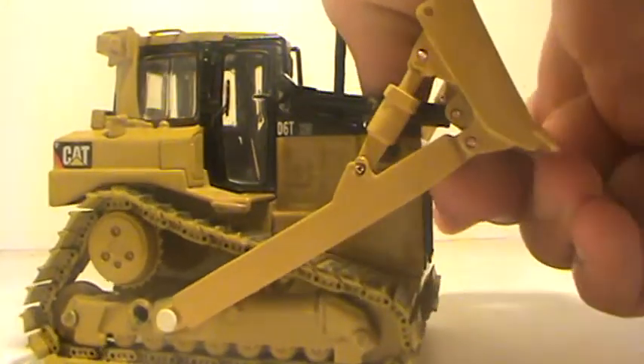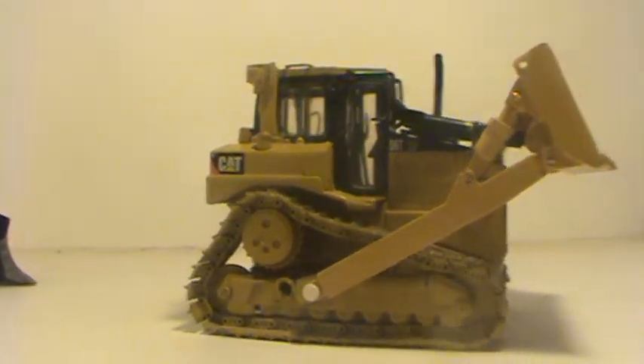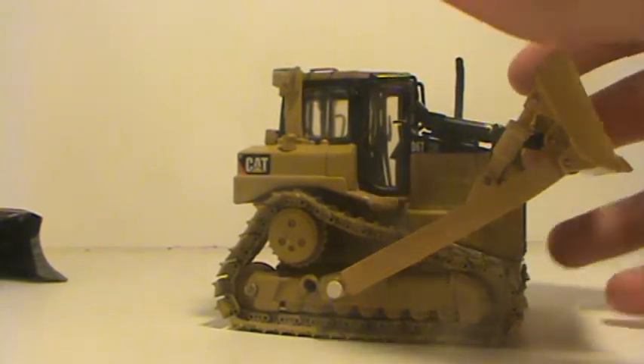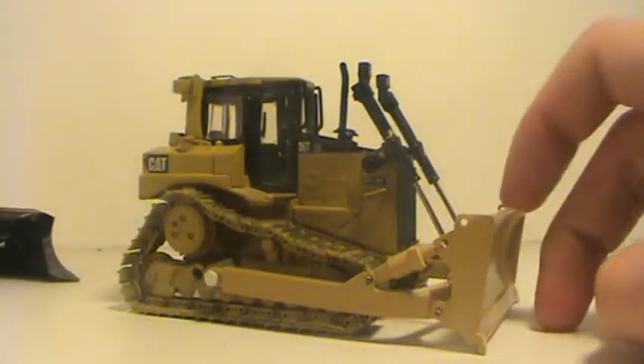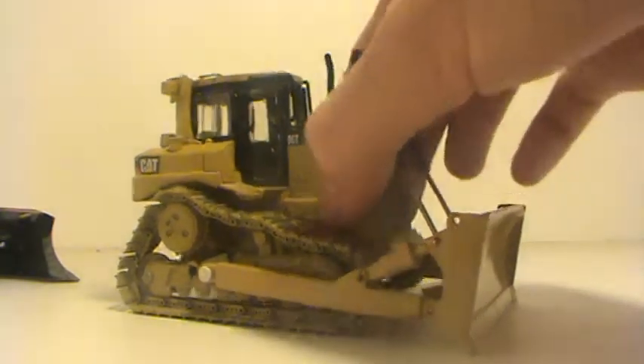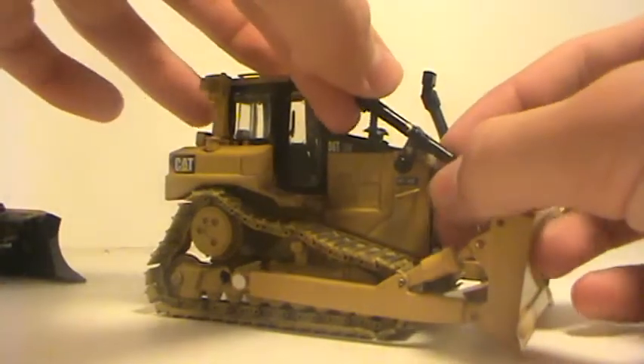It goes all the way up there, but it only goes down to the ground, because the cylinders on the D6T are very short.